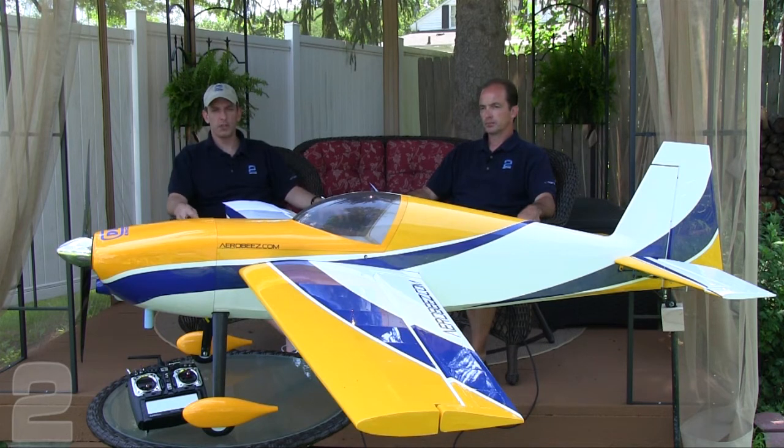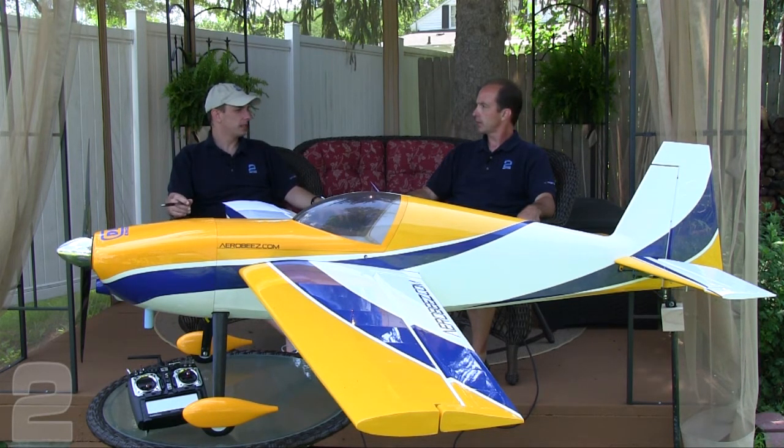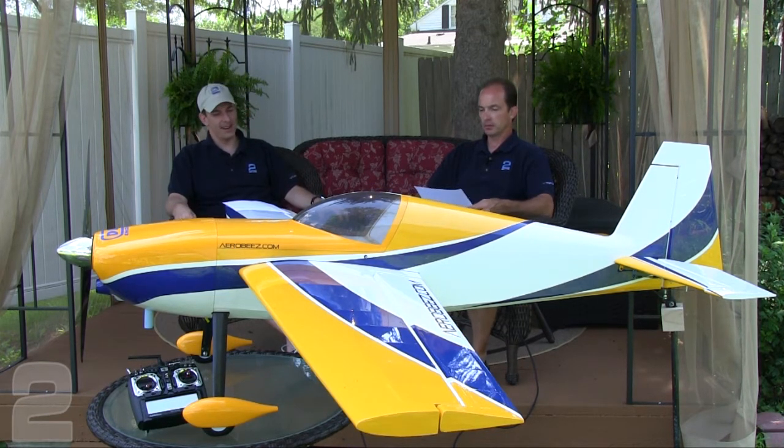Running a couple tanks on the bench smooths it out a lot and makes it less hassle at the field. She went up and flew as expected. Let's get into the review. Kurt did all the build and flying, so this is going to be all on him.